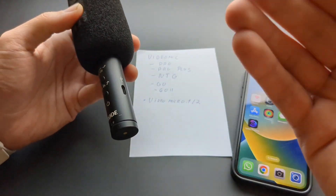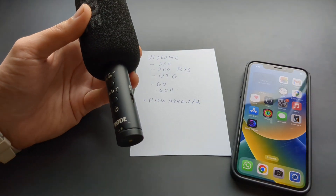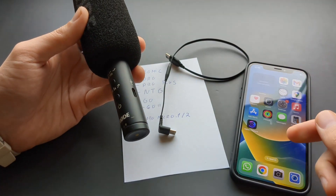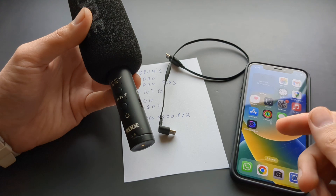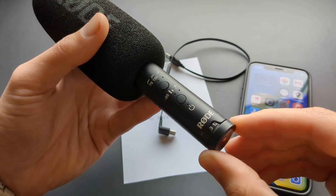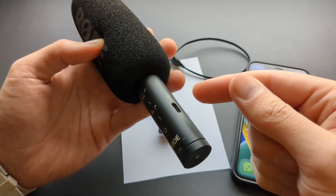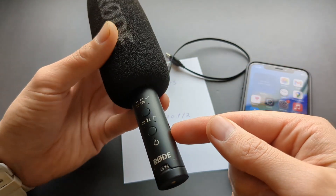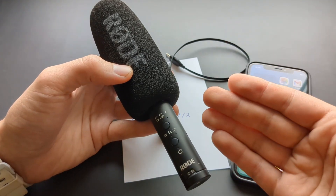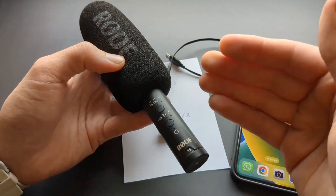If you purchase thinking you can use it that way, you'll really pull your hair out — it's not properly working. If you try to connect it through Type-C to your iPhone, it will still record sound, but the sound will be very low and you won't be able to adjust the gain. The Type-C is really meant for charging, not audio output. Shame on Rode for not disclosing this, because other brands like the DJI D4 microphone can output through Type-C and use the gain knob.